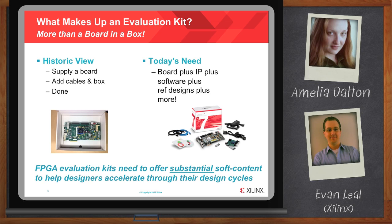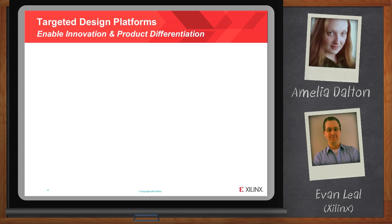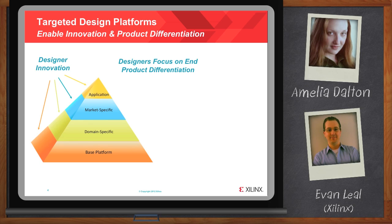There are a lot of different kinds of kits — evaluation kits, design kits. At their core, targeted design platforms are the next generation of evaluation kits, which include all the infrastructure a designer will need to create innovative and differentiated products. Infrastructure here means hardware, design tools, IP, and reference designs, which are all pre-verified — not just standalone, but also working together. These platforms are already a huge leap from the board-in-a-box systems of the past, and these days, for an evaluation kit to be useful, they must include all these essential components.